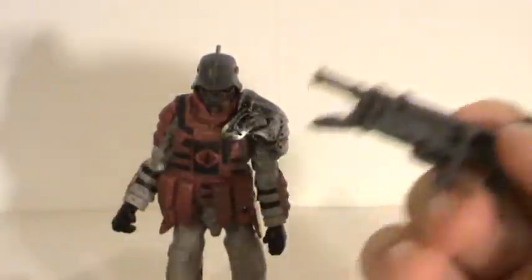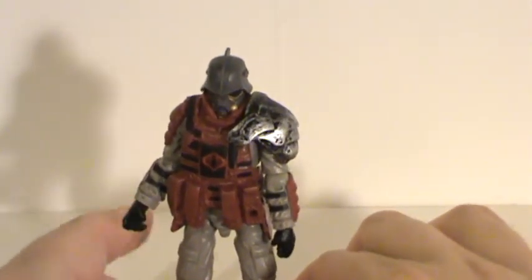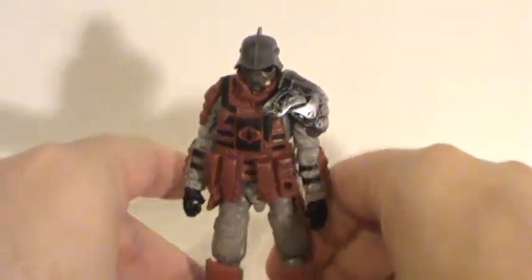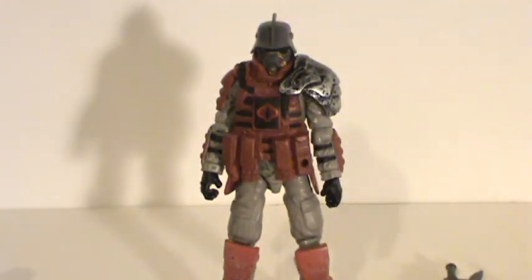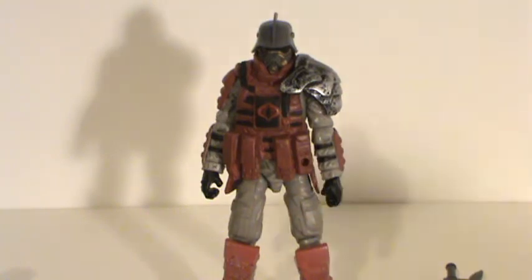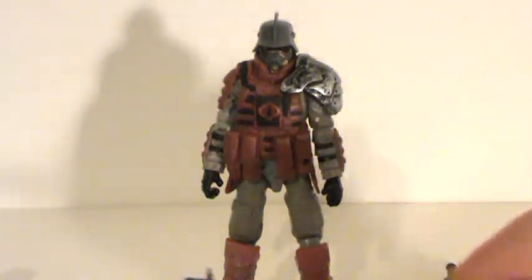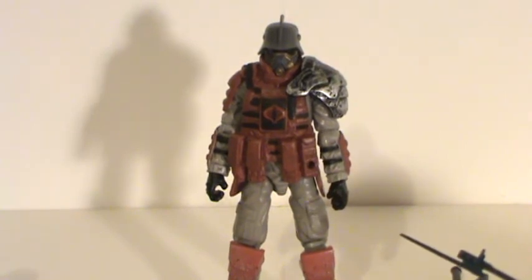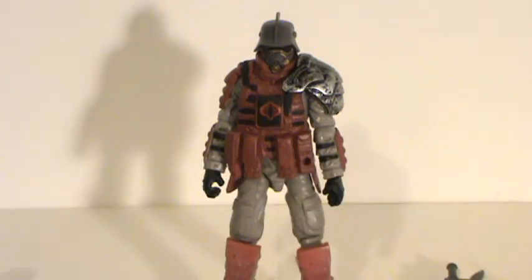All in all, it's not a bad figure — if you like the design, go out and get him. But he's just kind of like a little statue that looks good sitting on a shelf. Also be aware that this version, the 30th Anniversary version, does not come with the bayonet rifle even though it lists it on the back of the package. I believe it's the Pursuit of Cobra version that comes with that weapon, so just be aware of that if you plan on getting this guy.